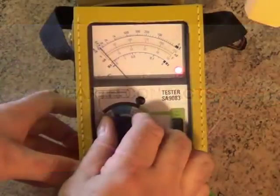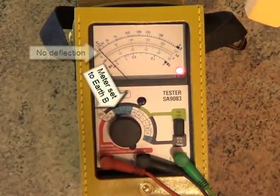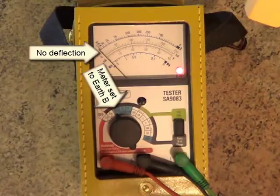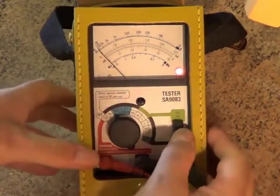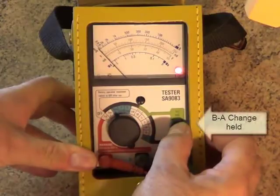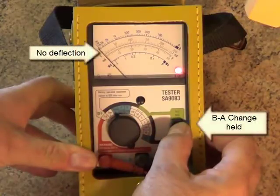Switching the dial to Earth B checks for any earth contact on the B leg. Again, you shouldn't read anything here, but if you do, that's a fault. To check for an earth on the A leg, just press and hold the BA change button. Same thing — if the needle moves, there's a fault somewhere.